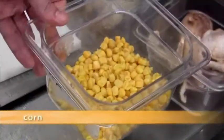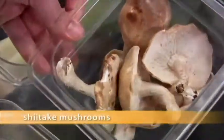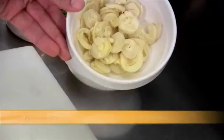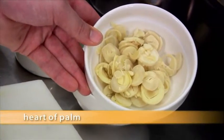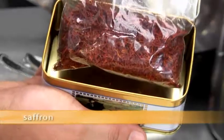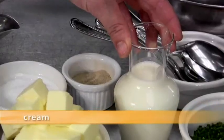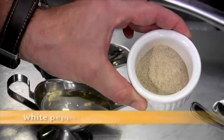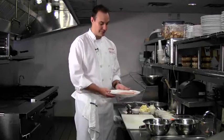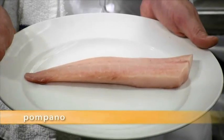We need some fresh corn, fresh shiitake mushrooms, leeks, shaved carrots, shaved fennel, fresh heart of palm steamed and sliced, brunoise shallots, chives, saffron, butter, cream, salt, white pepper, white wine, white wine vinegar. And of course let's not forget about this beautiful Florida Pampano fillet.